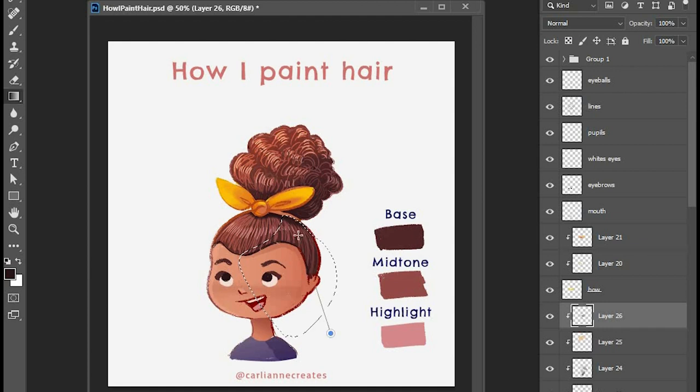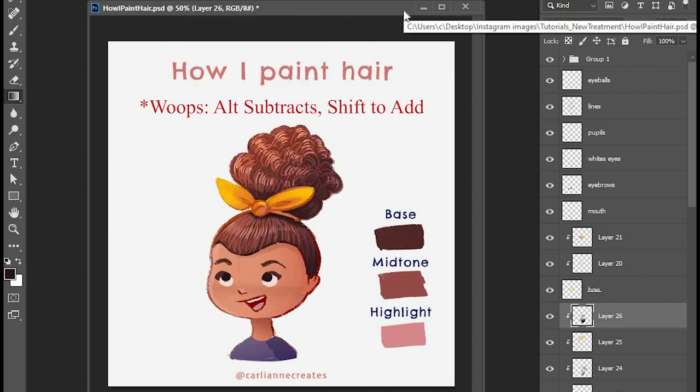When you use the lasso tool, if you need to add more to your selection I think it's Alt to add and Ctrl to subtract — or it might be the other way. That's how you can add more to your selection or less to your selection really quickly.